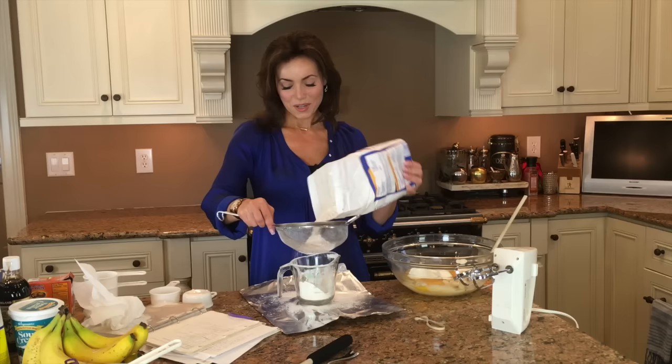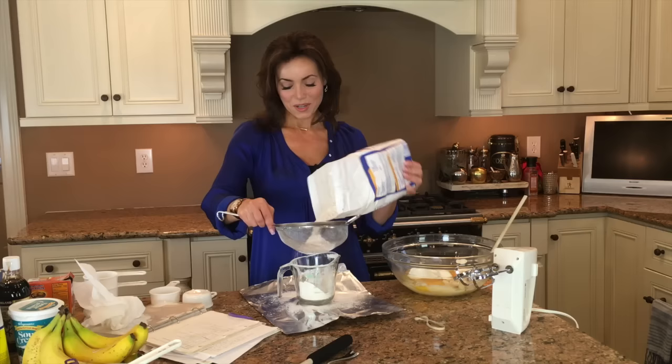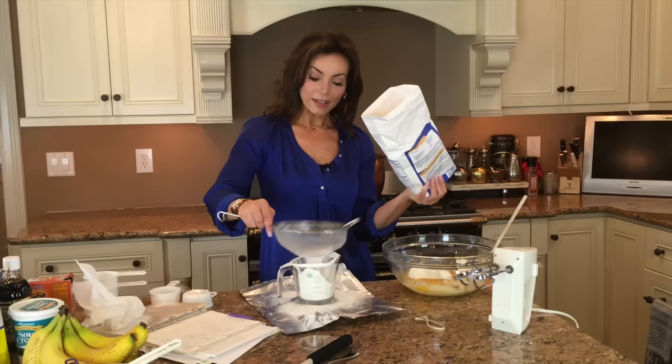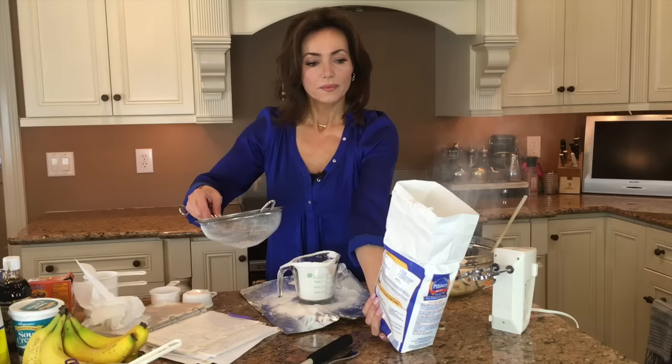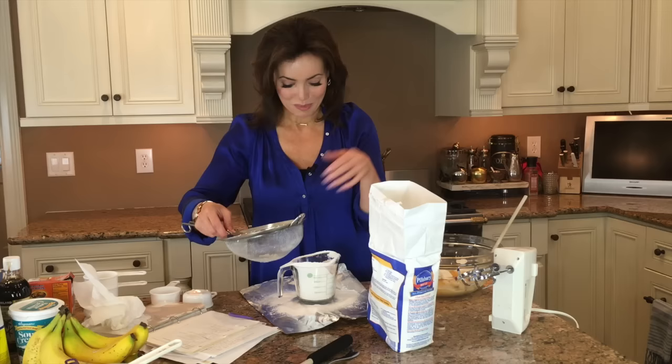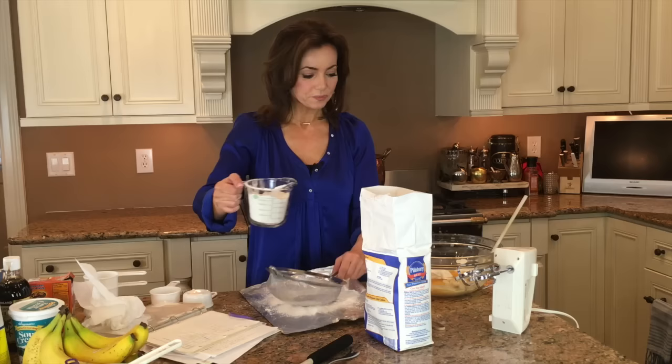Her name was Emma. So this is how I sift flour — I don't know if it's right, it's just how I grew up doing it. No reason to change; it works fine. I think I'm about there — and that's why you wear machine washable clothing.